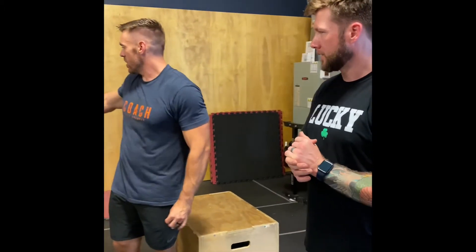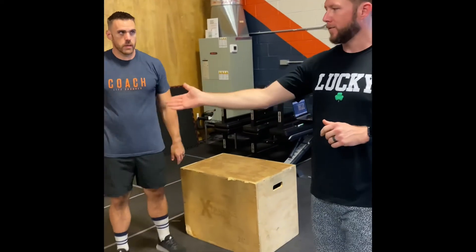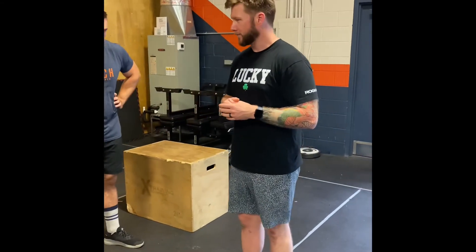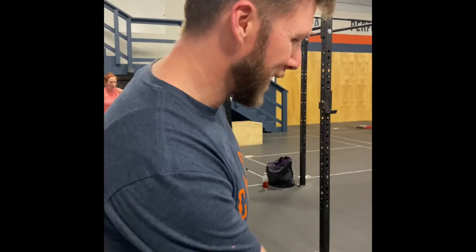For scaled, the only real difference is push-ups, other than weight and height. We've got hand-release push-ups, still following the same scheme — every five reps, partners change. 15-minute time cap, 40 hand-release push-ups.